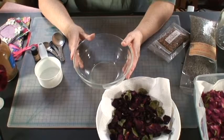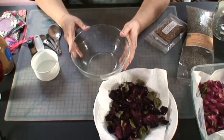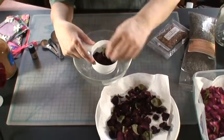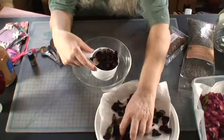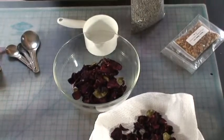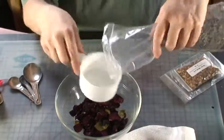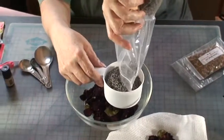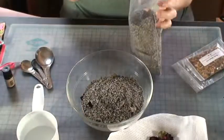Now let's make some potpourri. You can go on the internet and find a lot of different recipes, but I like to keep things simple. I'm going to use a one-to-one ratio — a cup full of rose petals and a cup full of lavender buds. I'll put them together in a glass dish.